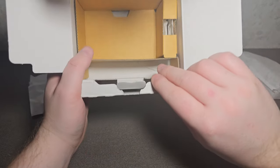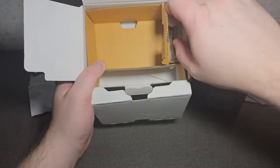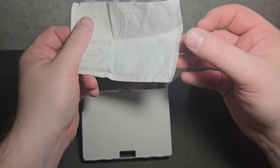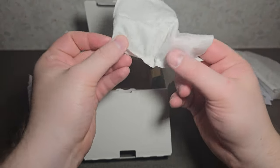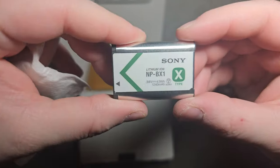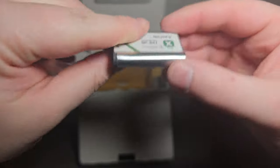What else do we get here — we get a battery. Full disclosure, I already unboxed this once and I have a battery in the camera, that's why we were able to turn it on. But you get this same exact battery, and you only get one.